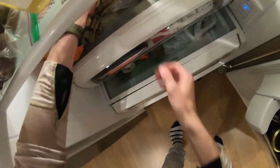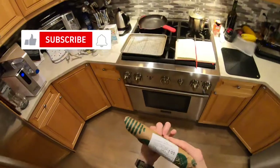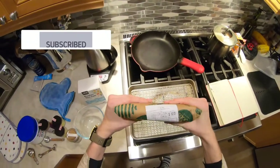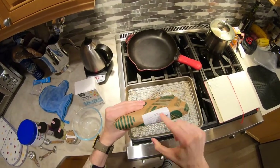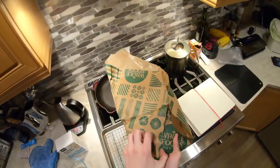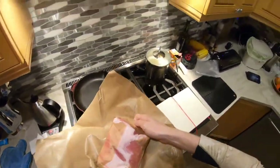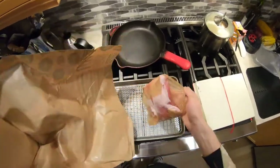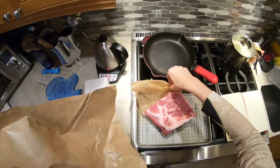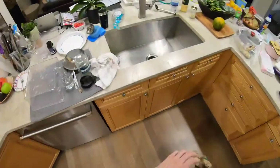Today we're going to make the guanciale seasoning. I don't have real guanciale, but I've devised a seasoning that allows you to take regular pork belly and turn it into something that's very convincingly like guanciale. It's low FODMAP, gluten-free, dairy-free, and I think the key is in the seasoning layering process.